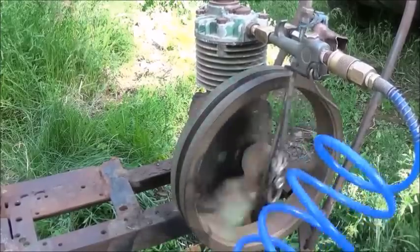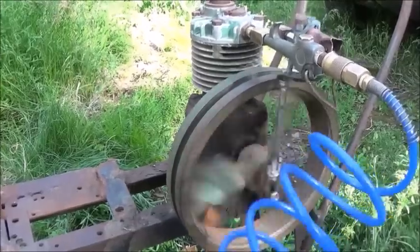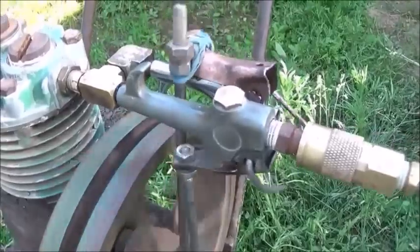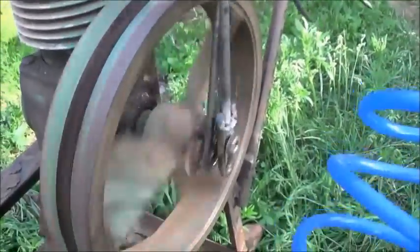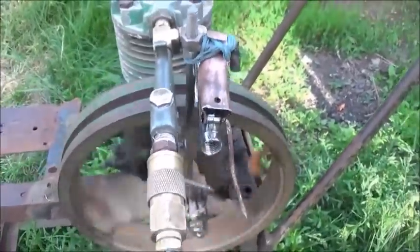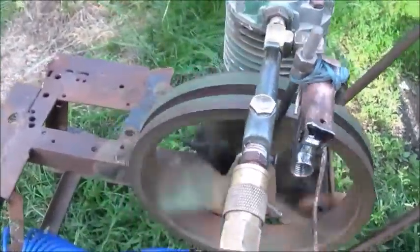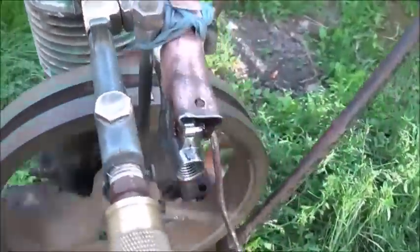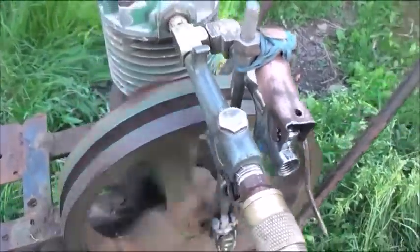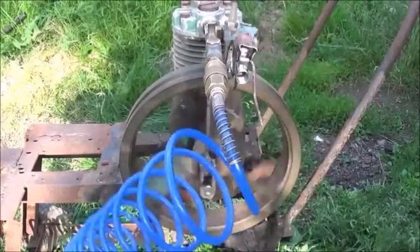All I have to do now is build a generator for it. I'm going to go ahead and grab that off of there so you can see the valve. You can hear the air coming out of the output.